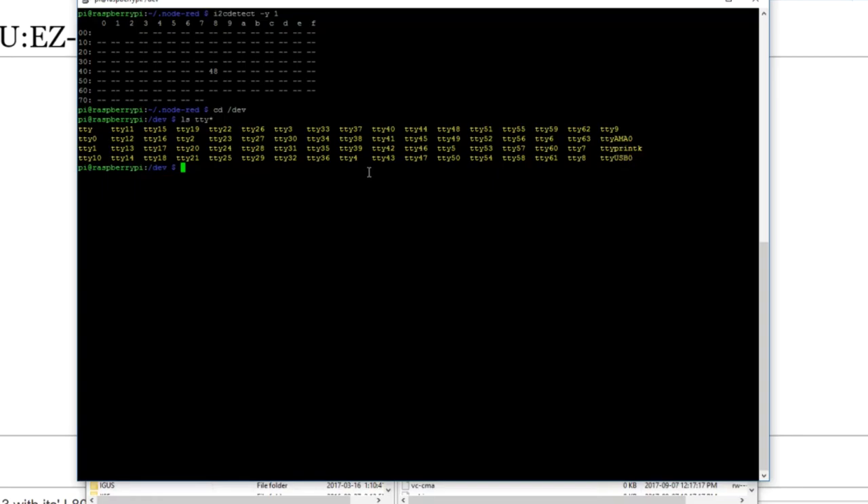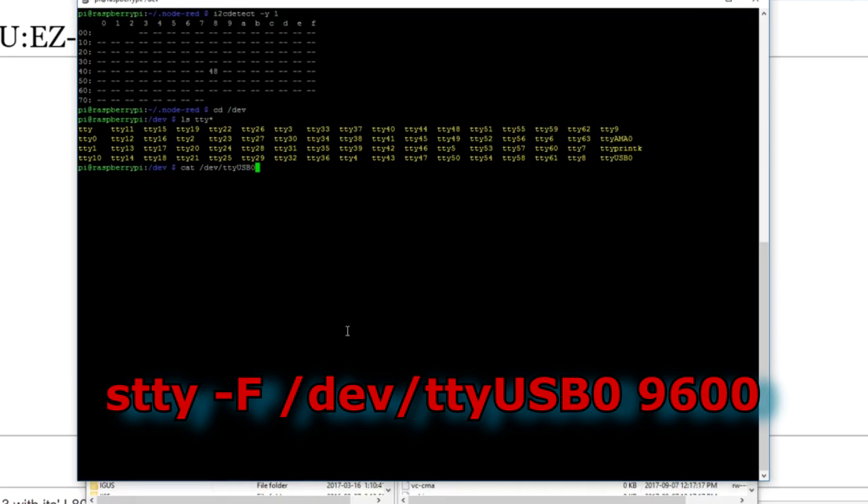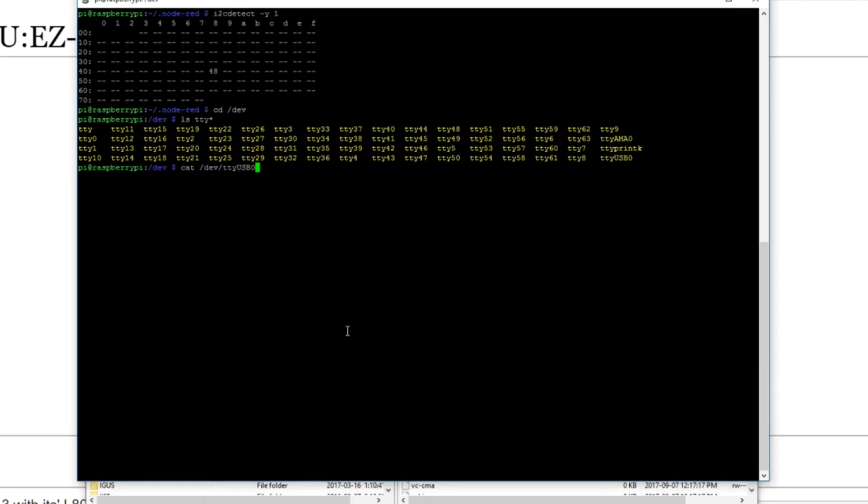For the GPS module, if we look in /dev and do ls tty*, here are all the TTY devices — and here is our TTY USB device, shown up as USB0. I had already adjusted the TTY port to run at 9600 baud. When you connect with cat /dev/ttyUSB0, if it just sits there with nothing or garbage, you just need to run stty -f specifying the device name and then the baud rate. Then if you try catenating from the device again, it should work.